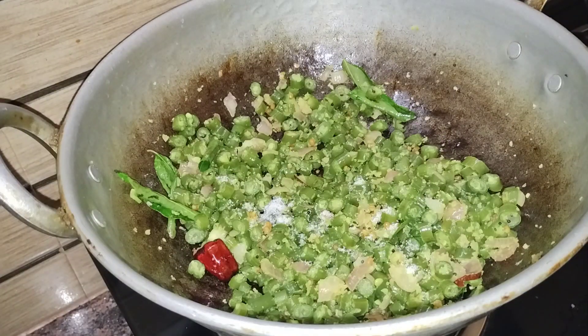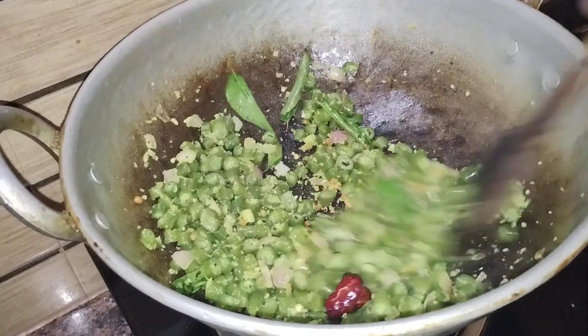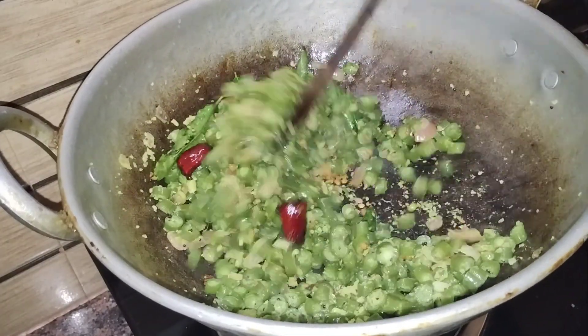Beans are ready. Subscribe to the video to bring it back.